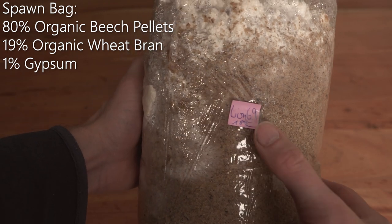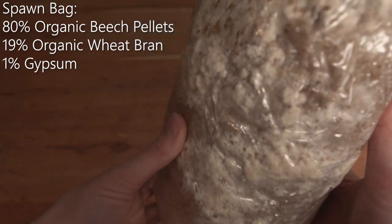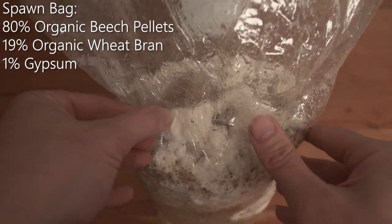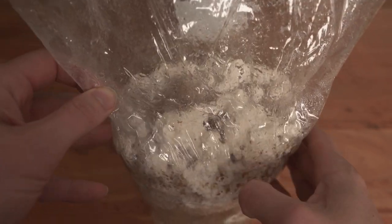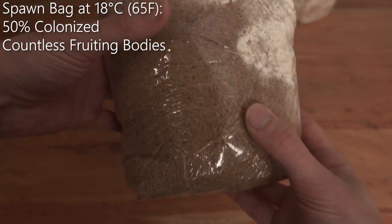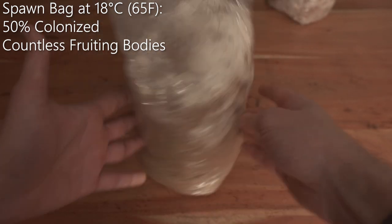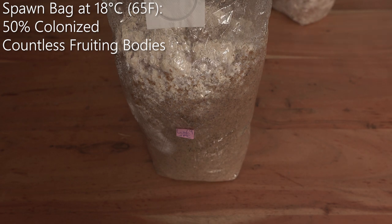Here we have one of the bags inoculated 10 days ago — lion's mane at 18 degrees. As you can see, there are already a lot of fruiting bodies forming. I don't know if you can see it through the plastic foil, but here and here there's already a lot of fruiting bodies. There are some areas which are not colonized yet — after 10 days, about 50 percent of the spawn is colonized. So even at 18 degrees the whole process is quite fast.